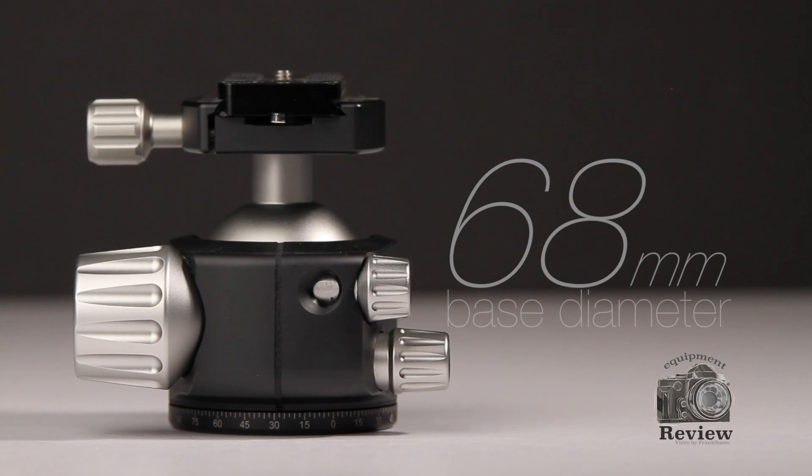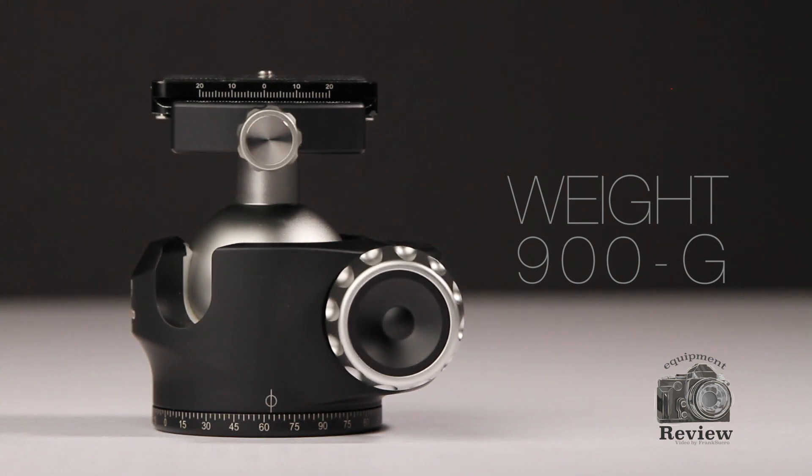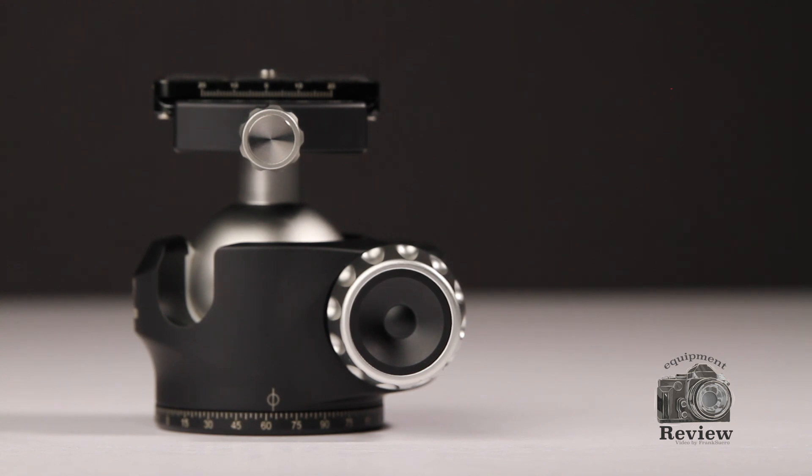The bottom base diameter is 68mm. This head is fairly heavy — it is about 900 grams — but it holds up to 25 kilos of payload. Imagine, 25 kilograms of equipment on a ballhead that is not that big or that heavy.